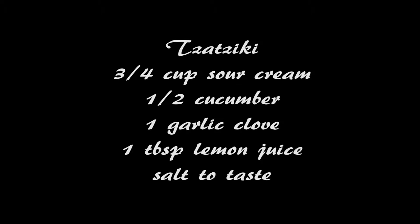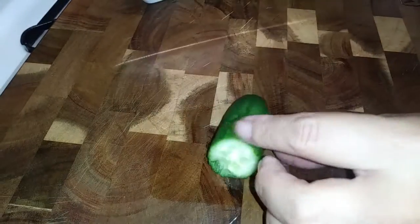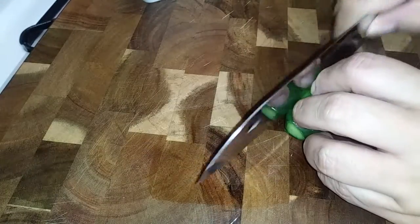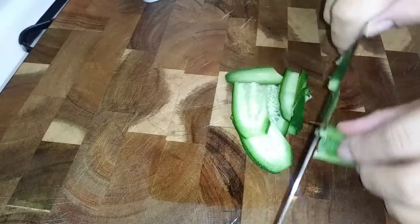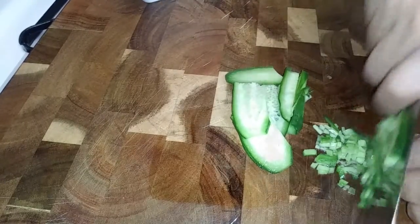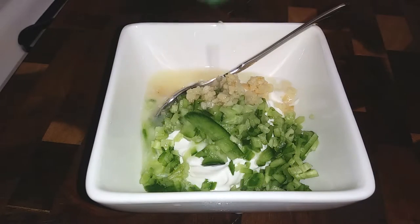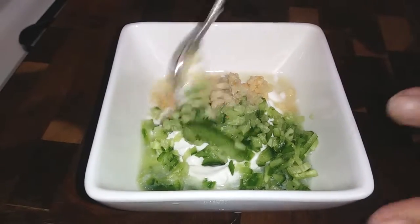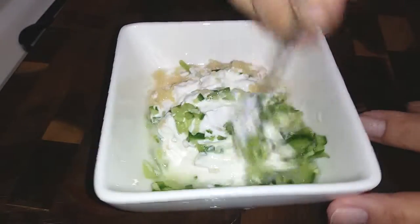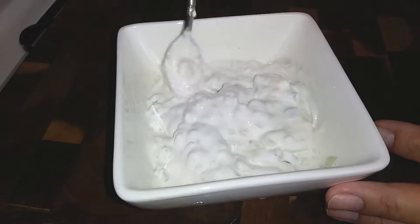As for the tzatziki, I love using sour cream with this. If you want to use Greek yogurt you can, but my personal preference is using sour cream — I just think it tastes better. I've got my cucumber here and I'm just gonna mince these up into small pieces. Once that's done, I'm gonna put it inside the bowl with the sour cream, continuing with my garlic and my lemon juice and some salt to taste. Just give this all a good mix until you get the consistency where everything's combined.